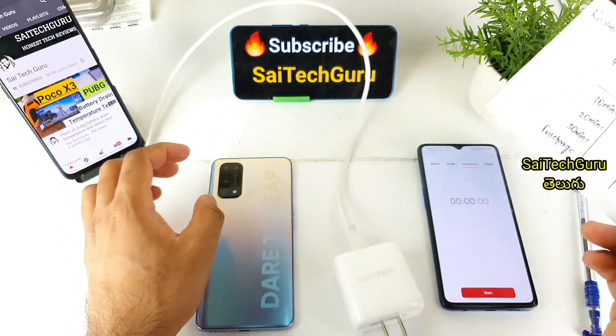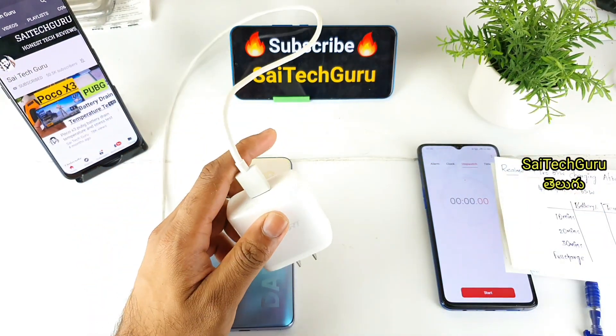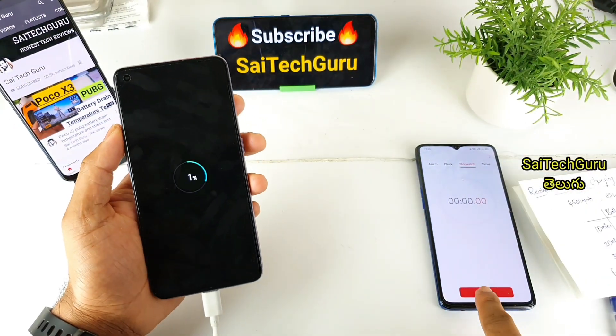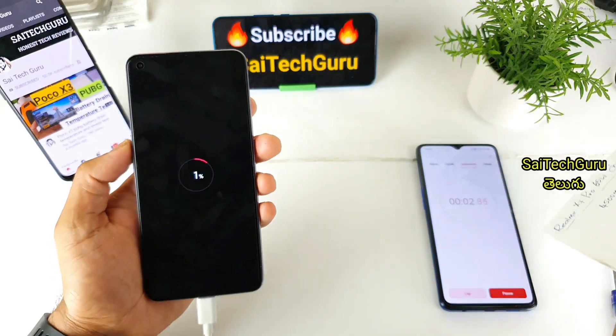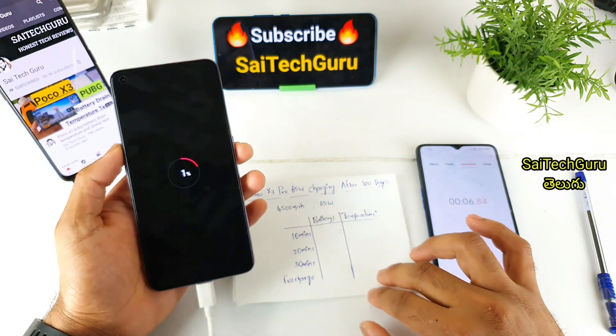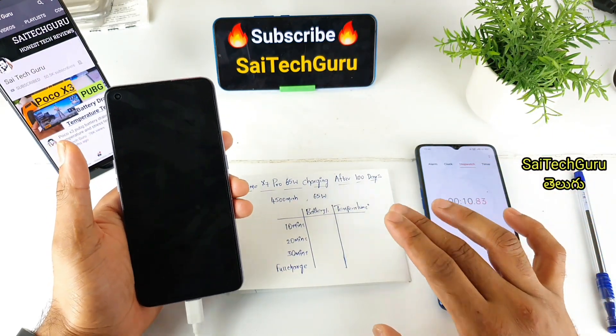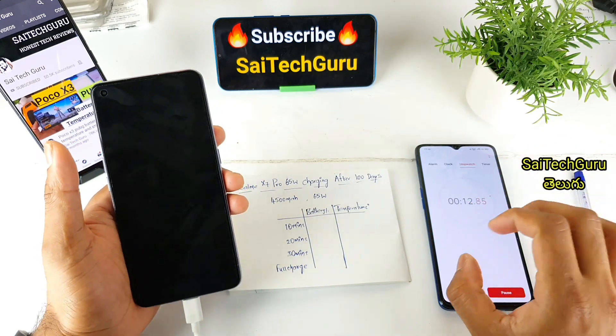We will charge the Realme X7 Pro. Normally, in the first charging test I charged it in 36 minutes. Now, after 100 days of use, we are checking how much faster or slower it charges compared to before.